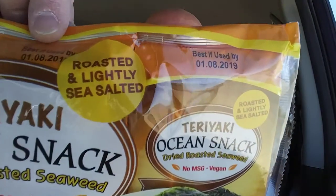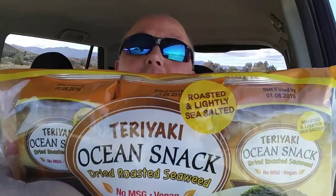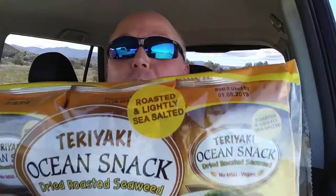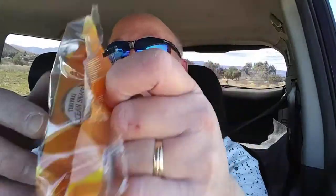It is dried roasted seaweed, roasted and lightly salted. It comes in a three-pack, so if you don't like it you can pawn it off on somebody else, share with your friends, or put it in the backpack of the kids when they're being naughty — 'You've been very naughty, you get an ocean snack!' So let's tear into it.